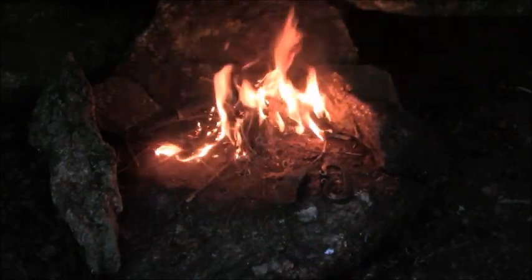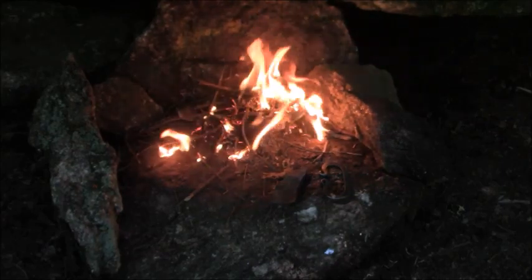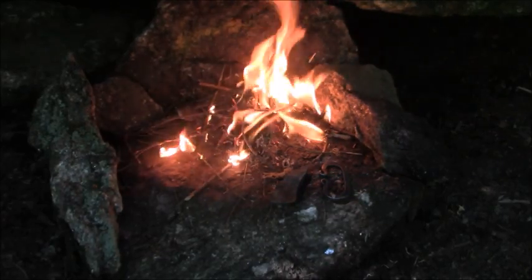Nice toasty fire is what turns a damp cave into a warm, cozy, happy home. I'm hiking back to my truck, but before I sign off I just want to encourage you to experiment with the rocks you have in your area. Don't be thinking that just because you don't have flint you can't start a fire. If you can find flint, that's great. If not, I bet you can find something else.